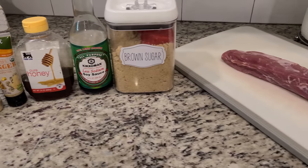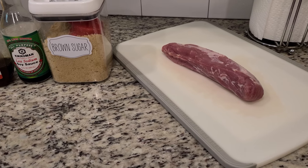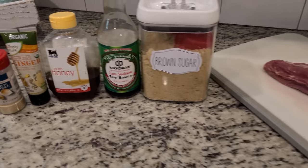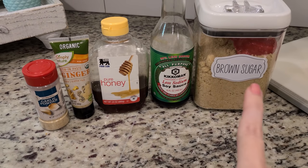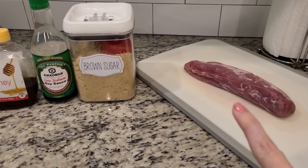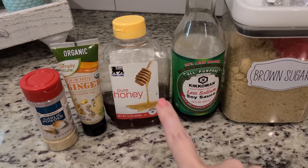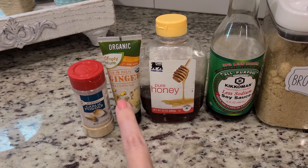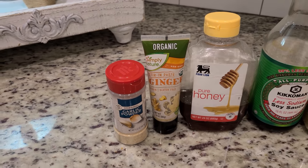Here are the ingredients for tonight's dinner. We've got this pork tenderloin — it's a little over a pound, perfect for the three of us. And here are the ingredients for the marinade. We're going to go ahead and make the marinade and stick it in the fridge and let it marinate all afternoon. It is about 1:30 now. We've got brown sugar, soy sauce, honey. It calls for ginger — like ground ginger — but we're just going to use this ginger paste. And garlic powder.